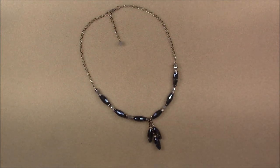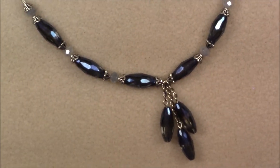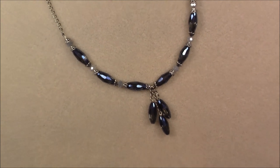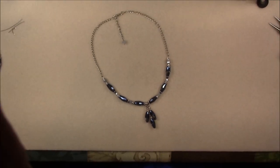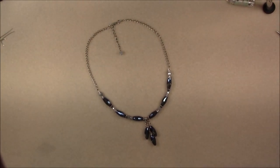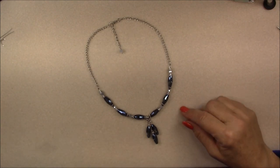Let me get you a little bit closer so you can see the dangles — see how pretty this is. Let me back off so you can see the rest of it, and that's what it looks like. So let's go ahead and look at the material list and see what it takes to make this necklace.